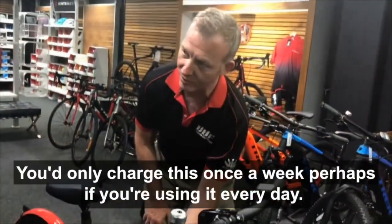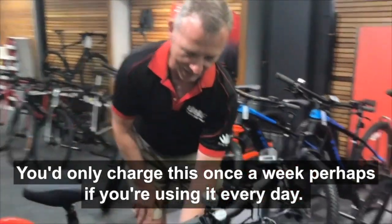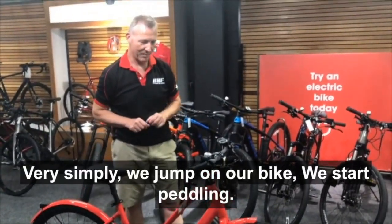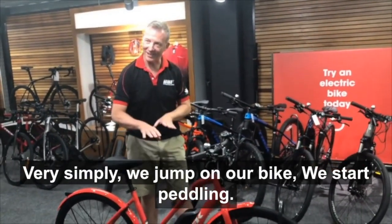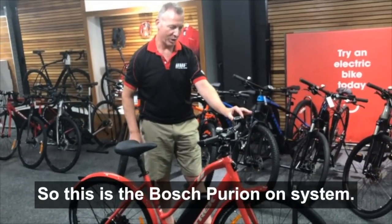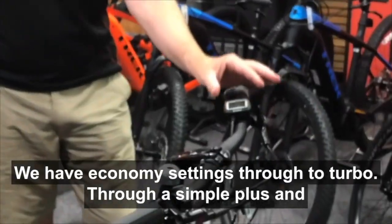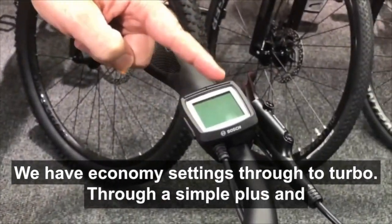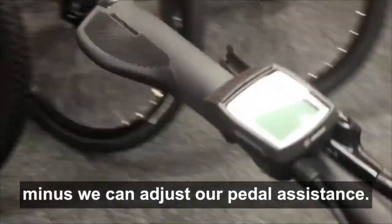These aren't like a smartphone — you'd only charge this once a week, perhaps, if you're using it every day. Very simply, we jump on our bike and start pedaling. We have a number of different power settings. This is the Bosch Purion system. We have economy settings through to turbo, and through a simple plus and minus, we can adjust our pedal assistance.